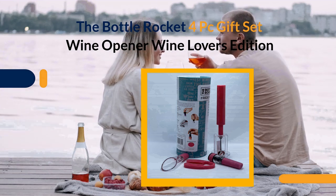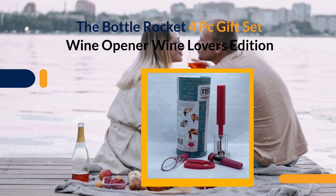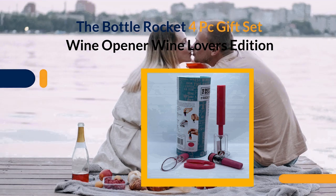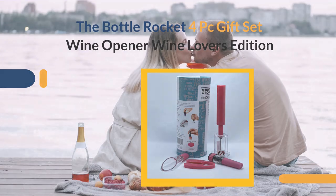This is the Bottle Rocket 4P Gift Set Wine Opener Wine Lover's Edition — the ultimate wine lover's edition. Not only do you get a foil cutter, but also a bottle stopper, wine rack, and a stemless wine glass, great to have on hand for your next party.